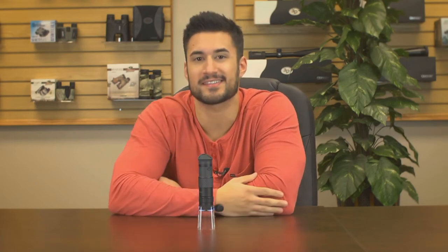So that's the 3-in-1 Magnescope. It's pretty cool how such a small device has so many uses. I've even used the 4 LEDs to help me navigate while I'm camping or caught in a dark setting. I'm Doug from Carson, and I'll see you next time.